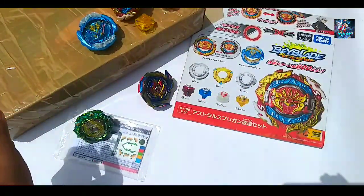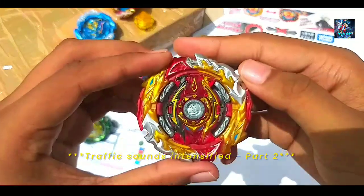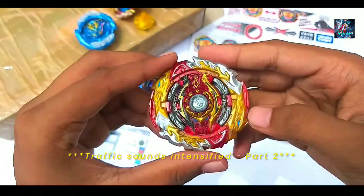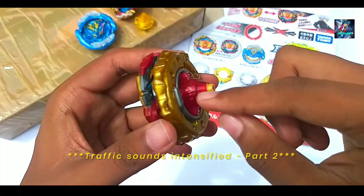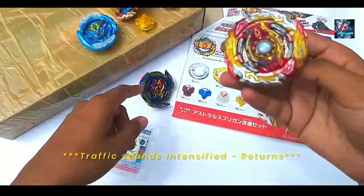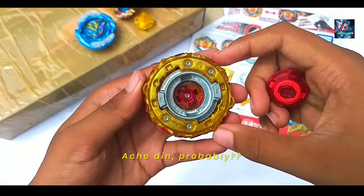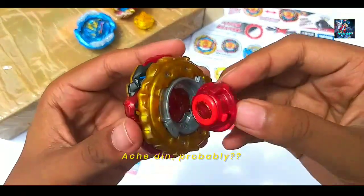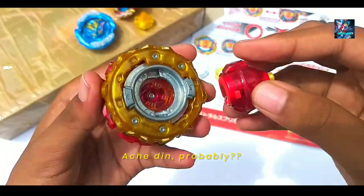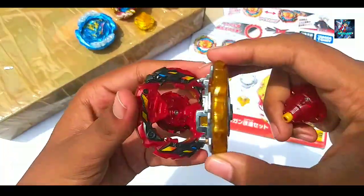Last but not least in the whole order is this World Spriggan, Unite Dash 2B. It is the same 4-star rating as Valkyrie. The parts are good and the stickers are good and intact as well.